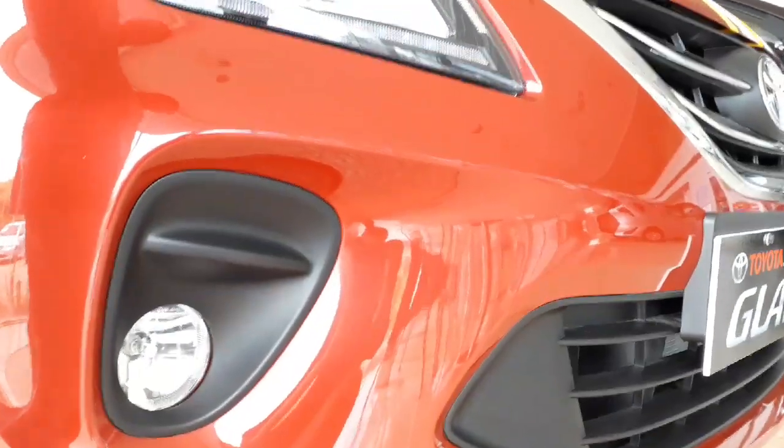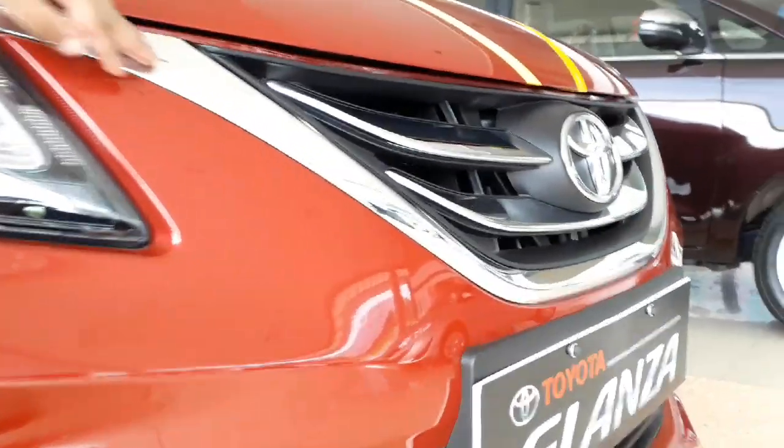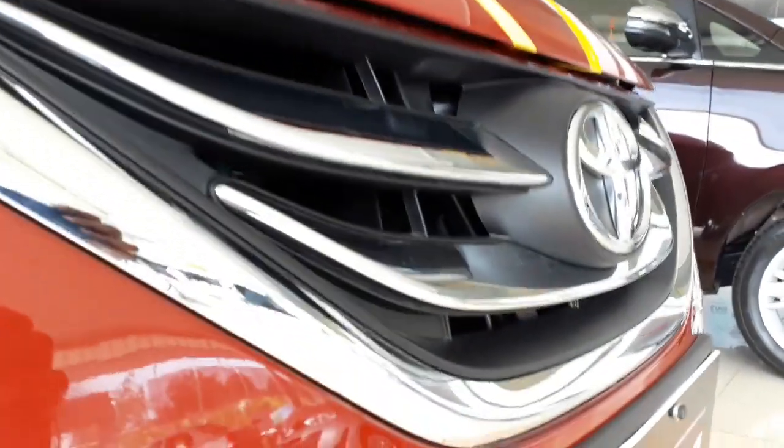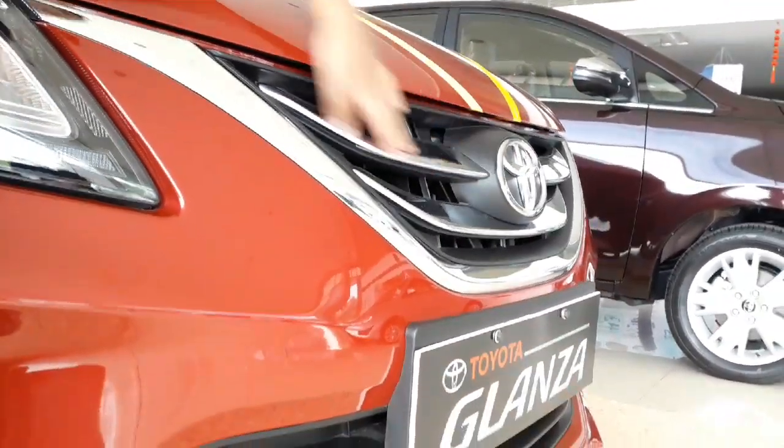Now let's see the front grille. This is the front grille of the Glanza. It's chrome and it looks like a premium car with the Toyota badge in the middle.